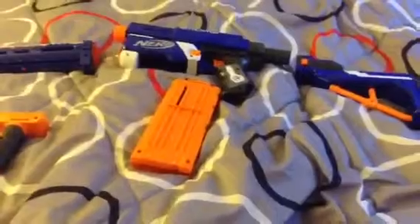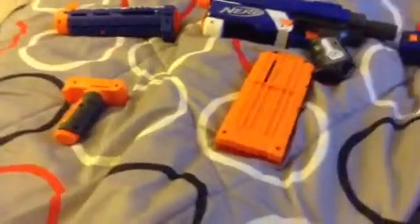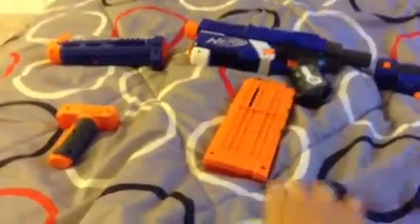Just to tell you guys, this gun is basically the new and improved version of the Nerf N-Strike Recon, only it's blue and has different parts.